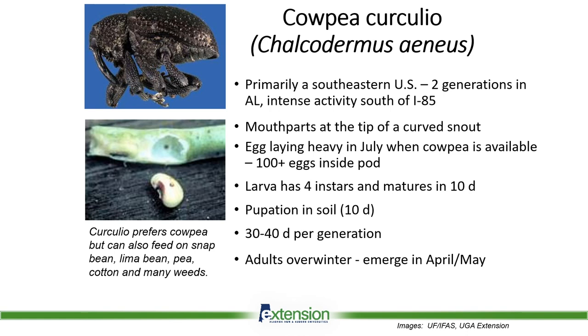Just a little background on them. Primarily we see it in the southeastern U.S. — we see it in southeast Alabama, we see it in southwest Georgia, and it's starting to become a little bit of an issue in southwest Alabama. The mouth parts of this insect are at the tip of a curved snout, so that mouth part actually acts as a feeding mouth part as well as, in the females, an ovipositor — that's also the way that they lay their eggs.